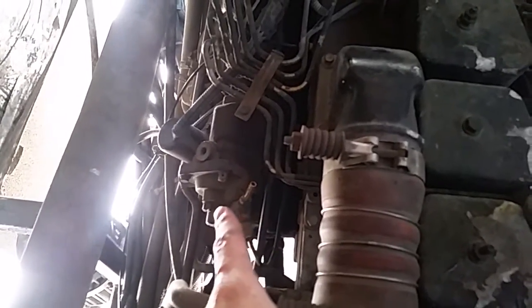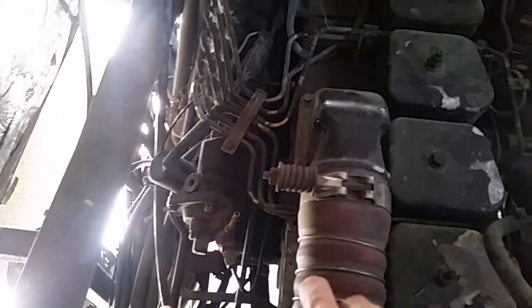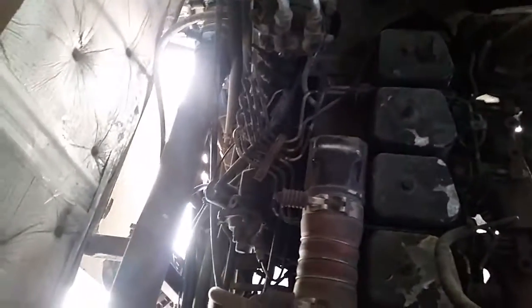Now this is called your AFC — your Air Fuel Control. And it will not fuel the engine without turbo pressure. So if it's making boost, you're getting fuel to the engine if everything is working properly.